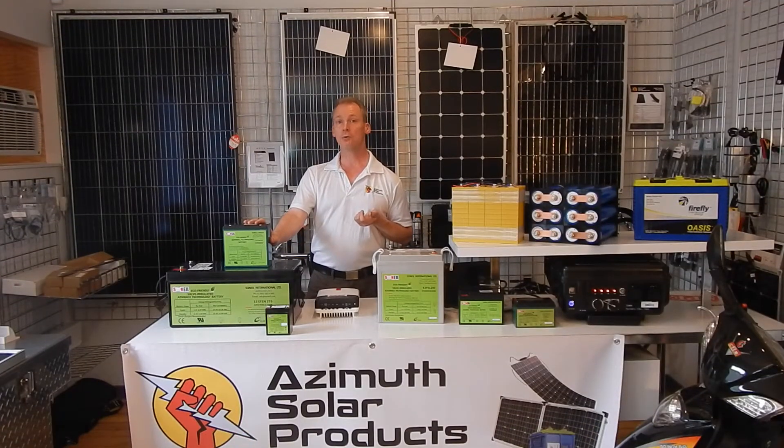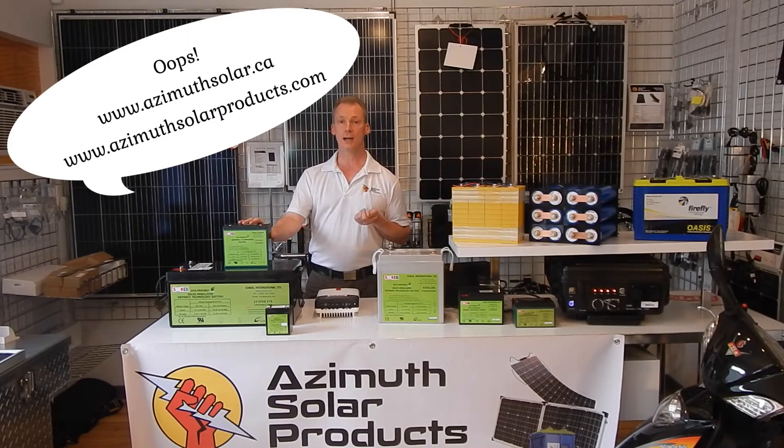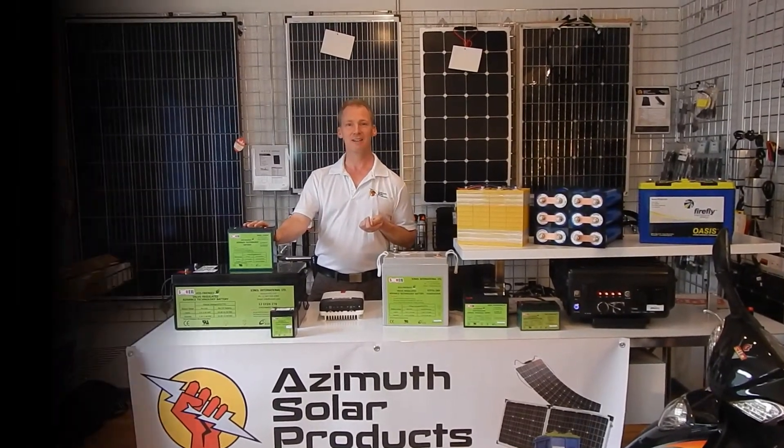We recommend these batteries for a variety of uses. For any other information, please visit www.azimussolar.com or contact us directly. Thank you.